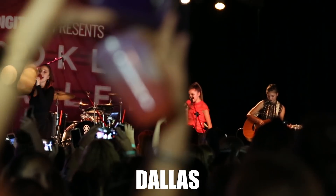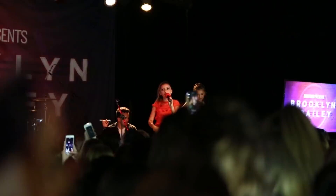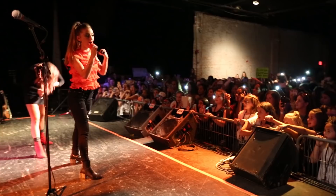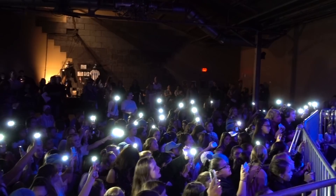All right, you guys! Brooklyn and I just got back from our first weekend of touring. We honestly had so much fun. We got to hug all of you and see your beautiful signs, and you guys brought us presents and so many boxes of Life cereal. We just felt so blessed, and having the opportunity to be on that stage to perform for you guys was honestly so amazing.